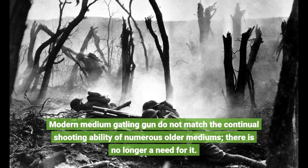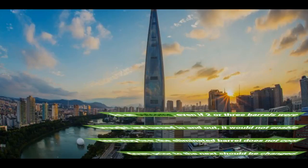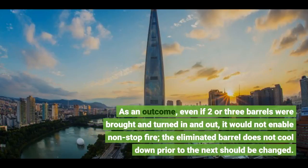Modern medium machine guns do not match the continual shooting ability of numerous older mediums — there is no longer a need for it. They can only keep firing if they have spare barrels. Nevertheless, barrels are expensive and heavy, so just a restricted amount are kept. As an outcome, even if two or three barrels were brought and rotated in and out, it would not enable non-stop fire, as the removed barrel does not cool down before the next needs to be changed.